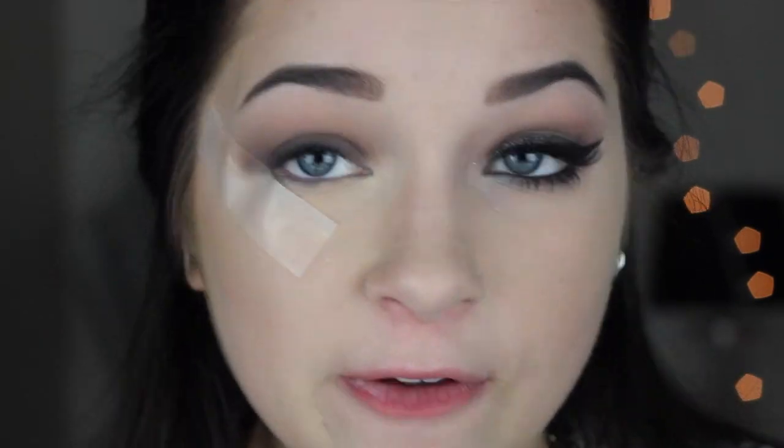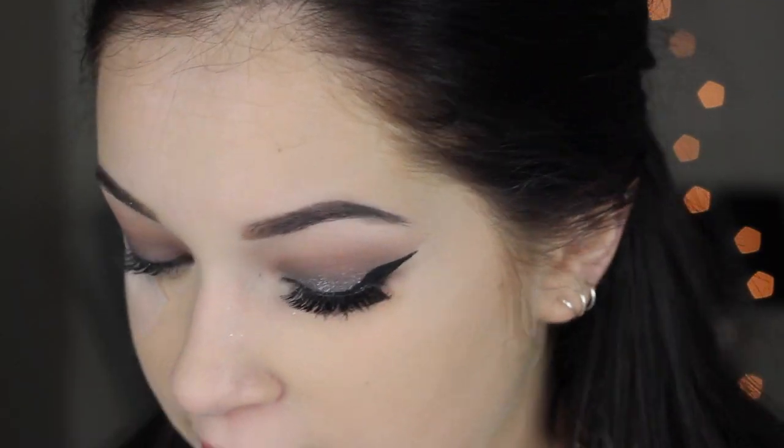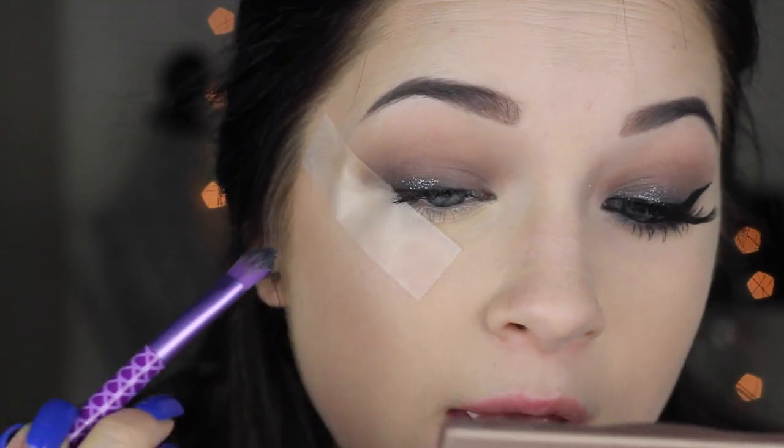I figured out a really easy way to use this glitter: use it wet instead of dry, and it tends to work a lot better. I also skip the glitter glue and it works really well. You can use Fix Plus or water — I'm just using water because I ran out of Fix Plus, and water is free. Dip the brush in water, then dip it in the glitter, tap off any excess, and start packing it on the lash line, working it up toward the crease but not all the way up since these don't blend.